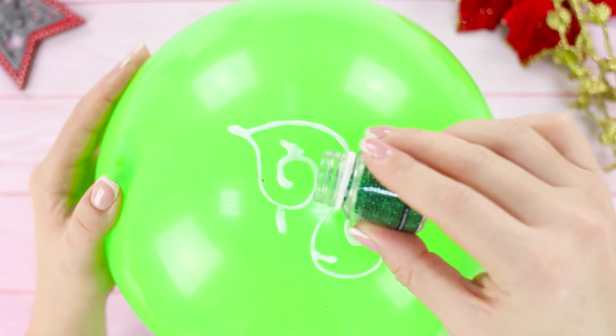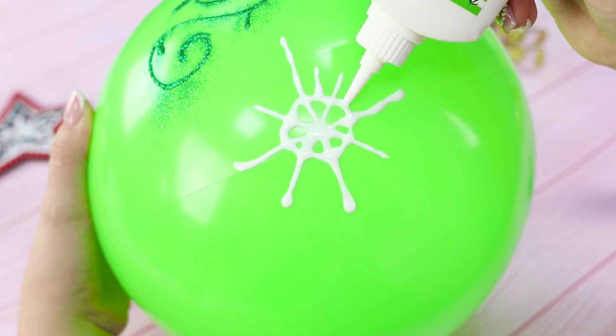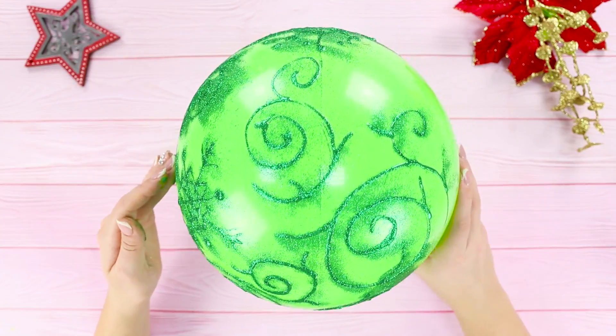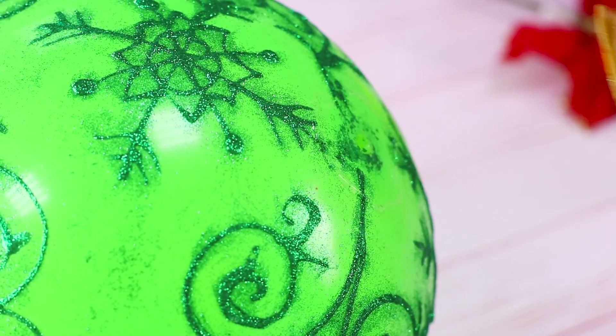Generously sprinkle the drawings with dry glitter. Make sure to cover the entire surface of the ball. Draw snowflakes, branches — whatever you like! Using universal glue, fasten the cup to the ball.